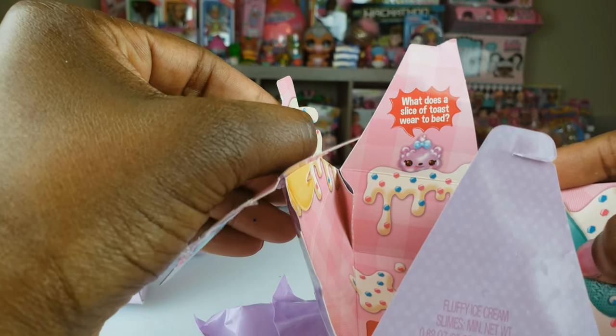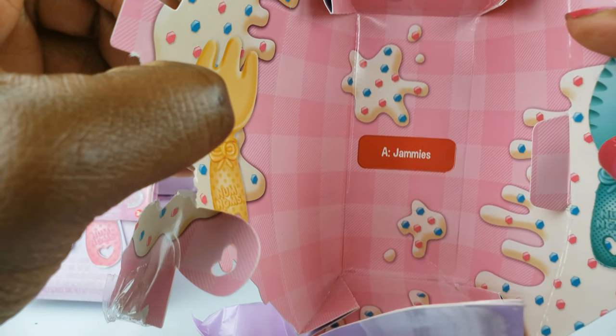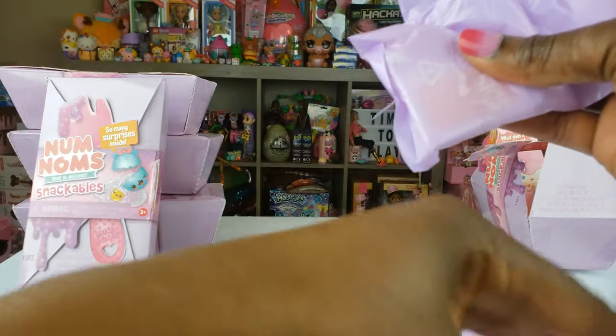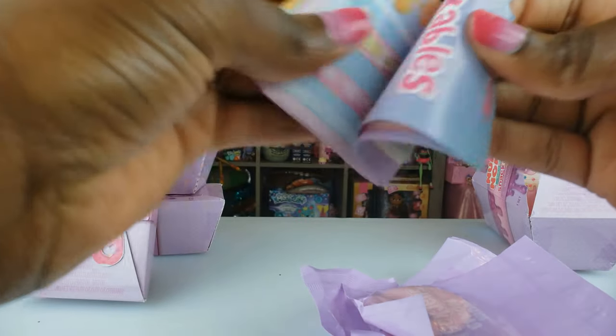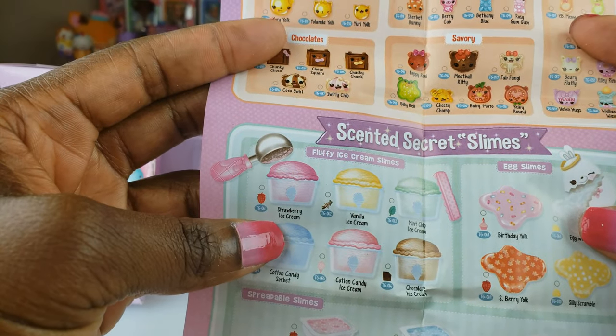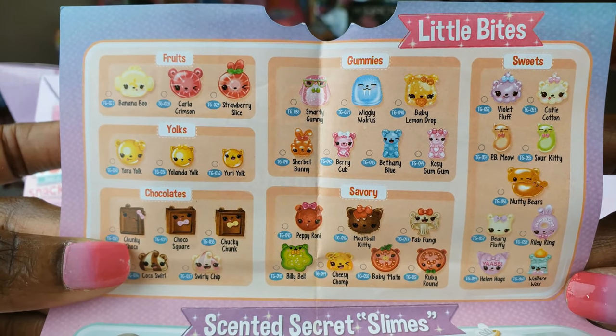What does a slice of toast wear to bed? Jammies! That's the answer. So we've got four blind baggies and then this little guide right here that shows all of the different things we can get, which is cool — the little bites and all those different options there.